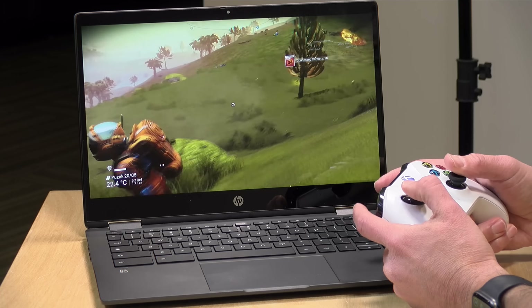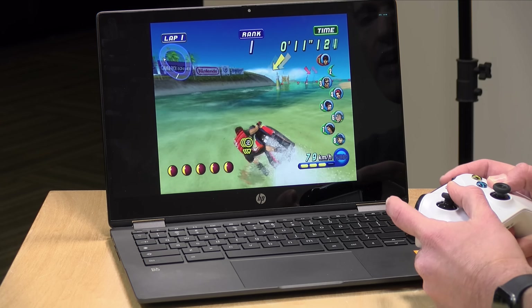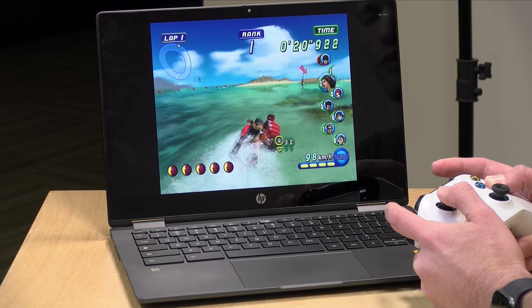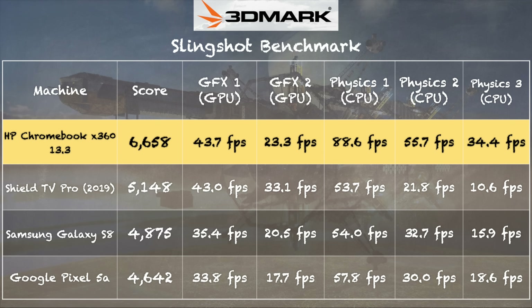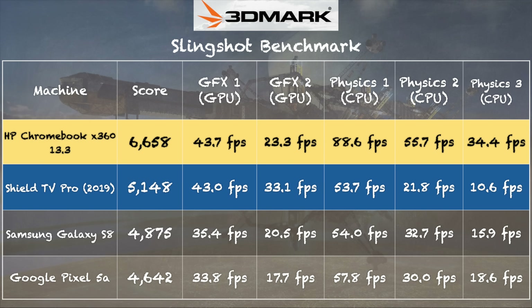I was really impressed with game emulation performance. The Android version of the Dolphin emulator runs Wave Race at pretty much full speed — 30 frames per second — with the default emulator settings, and my game controller works as well. Not every GameCube game will run this nicely, but it shows the performance potential. A Dreamcast emulator also worked extremely well. On the 3DMark Slingshot benchmark we scored 6,658, which bests the Nvidia Shield in some areas, particularly CPU performance. Its onboard graphics for Android games and emulators is right up there with the Shield.